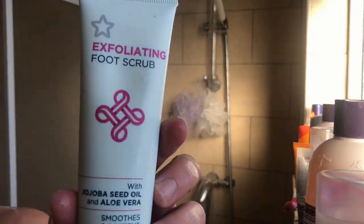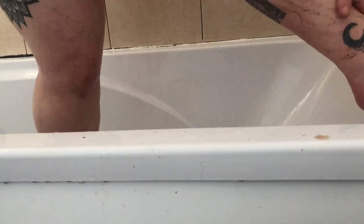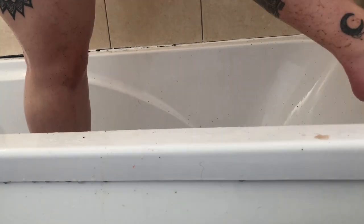Then I'm taking this coffee scrub and my electric brush again and exfoliating my body, then using this foot scrub on my feet. After that I rinse myself off and rinse out my conditioner.